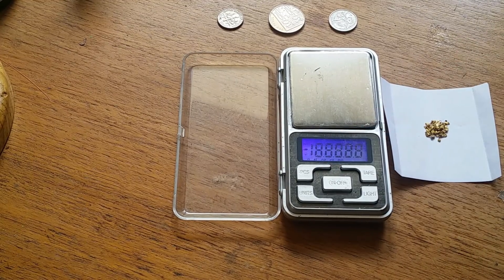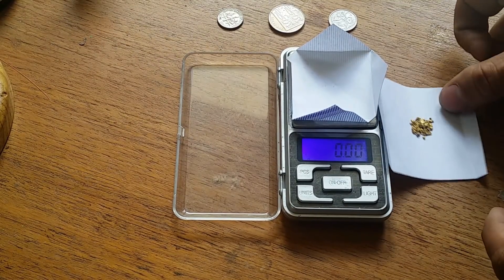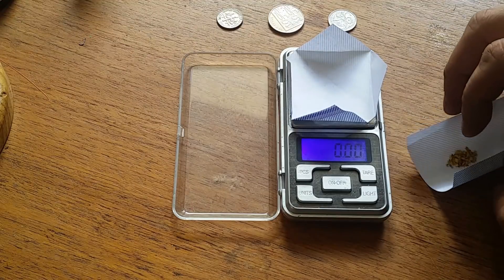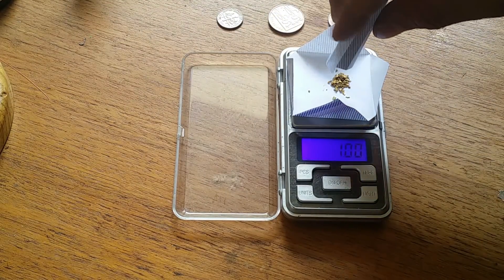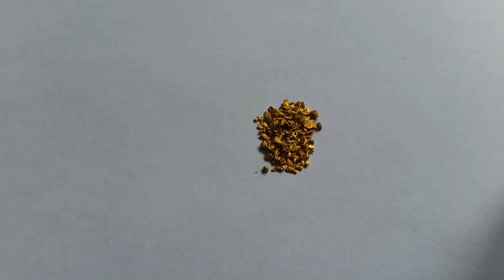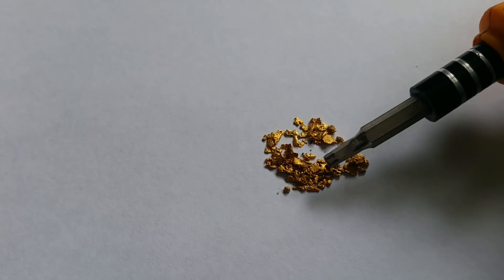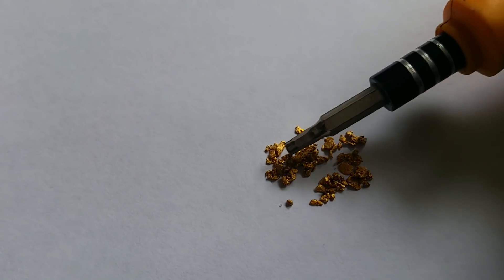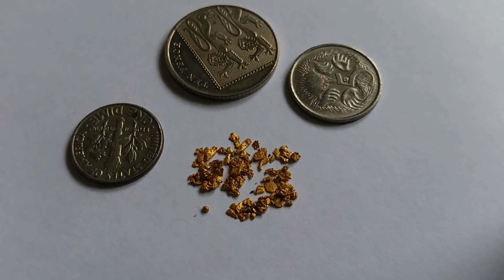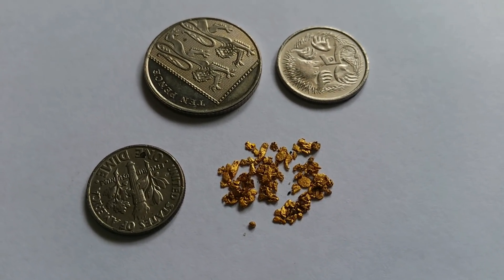I saw a few other videos online of people melting gold — small amounts of gold with a torch. I had a torch lying around so I thought, why not give it a crack myself. The very first thing I had to do was weigh out one gram of gold. They're sort of chunky-ish bits. I just put the gold next to a couple of coins so you could get a bit of a size comparison.